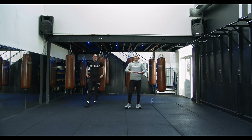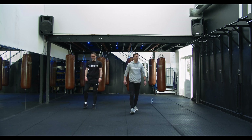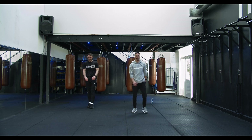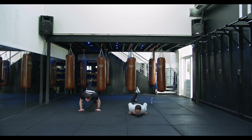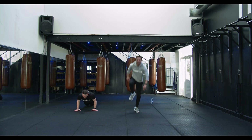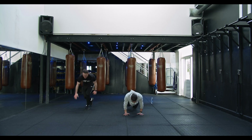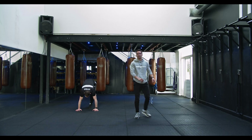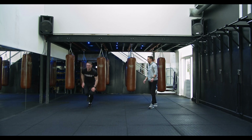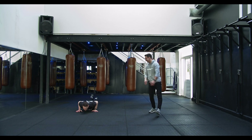Nice work team, now we're gonna go to the other leg, same thing. Breathe deep. Five, four, three, two — let's go! If you've got plenty in the tank, get that knee up high. Nice one guys, well done.